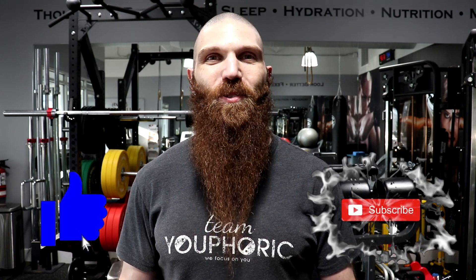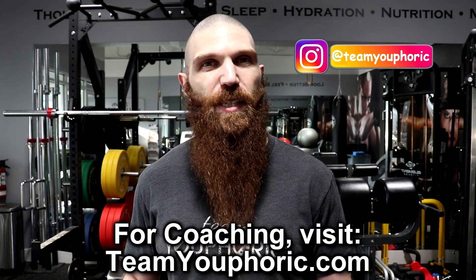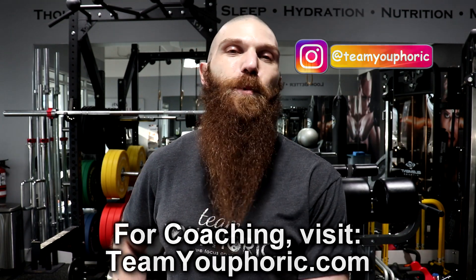Hey everyone, thanks for tuning in and welcome back to another Sunday Q&A. Stephen here with Team UFO Work, and today's question has to do with snacking while on the carnivore diet. This question comes from the World Carnivore Tribe group on Facebook — someone had recently asked for recommendations for snacks on carnivore. So today I'm going to be sharing my top five snacks on the carnivore diet, and these are just my five personal favorites.